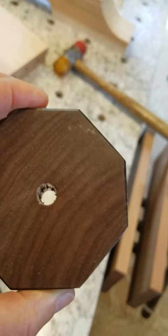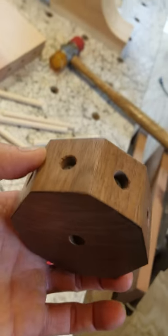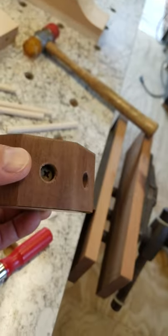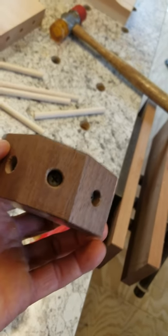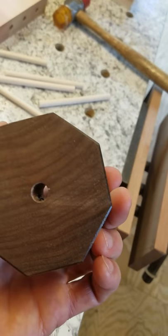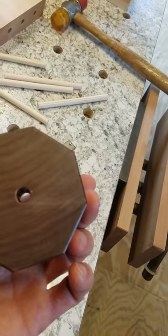One dowel jig. All it is — a little octagonal deal, made out of hardwood with drywall screws. That's it, man. Works like a charm. This one's 3/8ths. I can make other sizes.